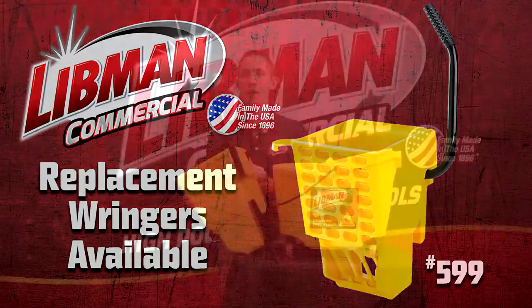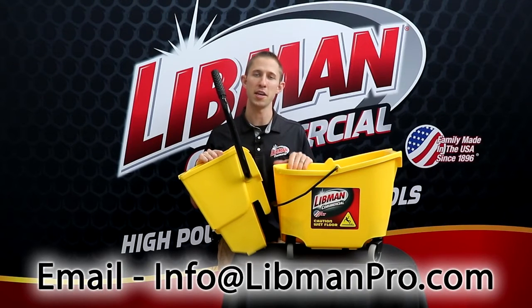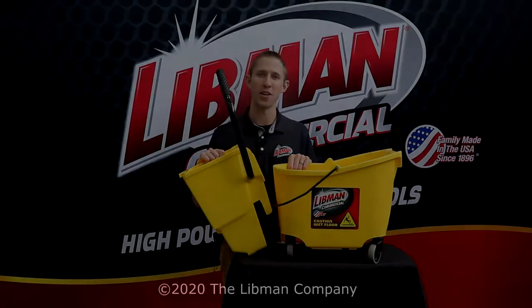If you do have any other questions about this product or anything else from us, feel free to give us a call today or shoot us an email at info@libmanpro.com. Thanks so much for watching.